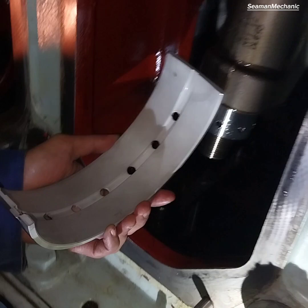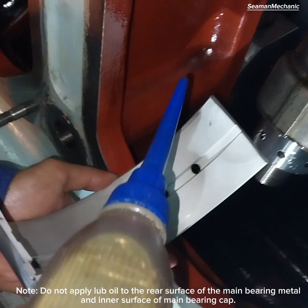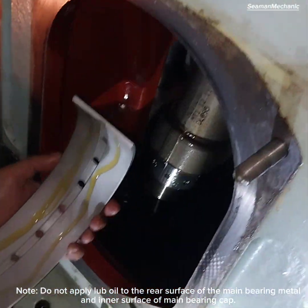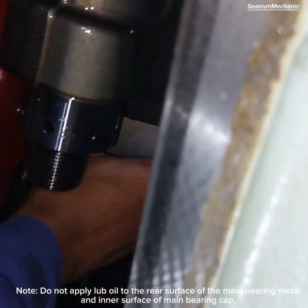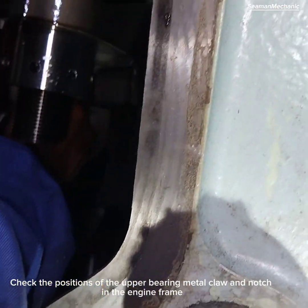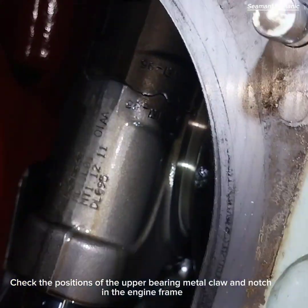Do not apply lubricating oil to the rear surface of the main bearing metal and inner surface of the main bearing cap. Check the positions of the upper bearing metal claw and notch in the engine frame.